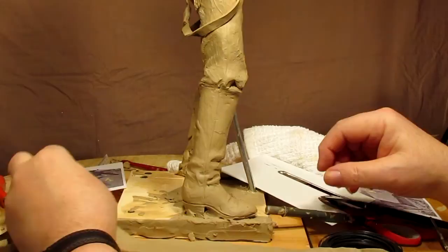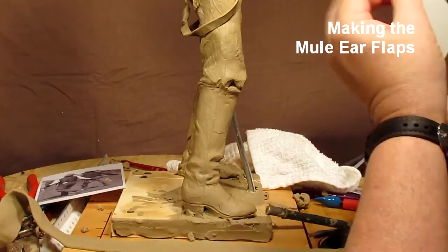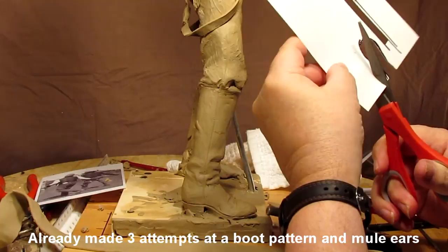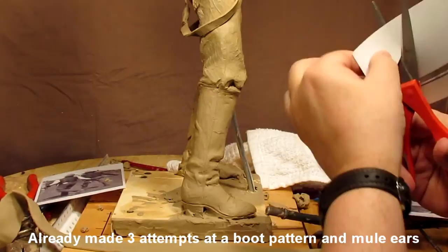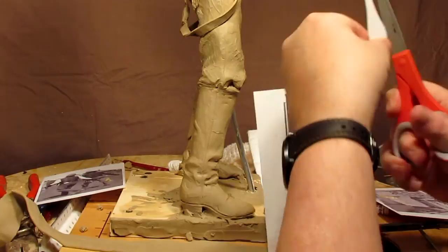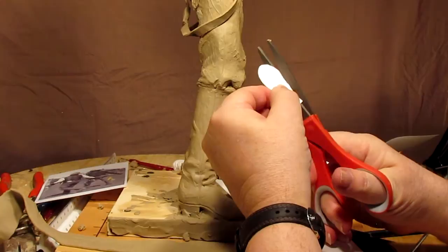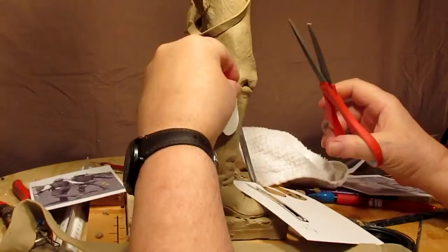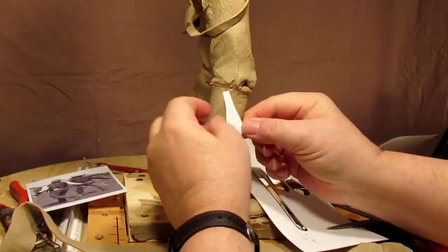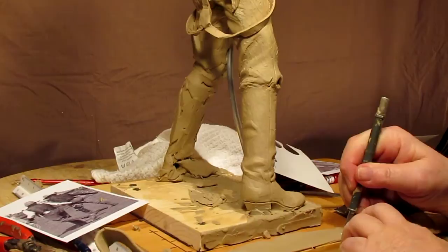I'm going to draw a little bit better pattern to go by. Let's redo this and I'll do it with a pair of scissors this time. Let's see how even that looks — much better. Okay, let's start cutting out these mule ears.